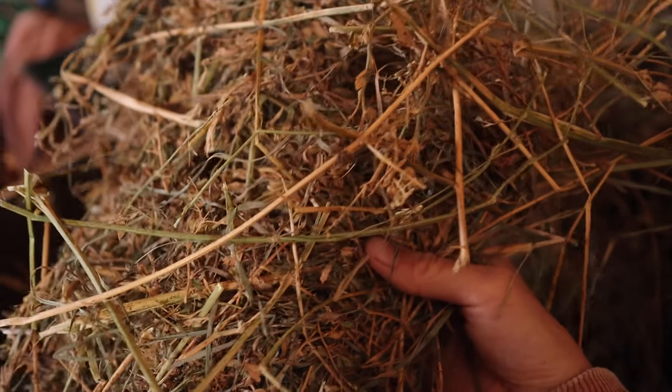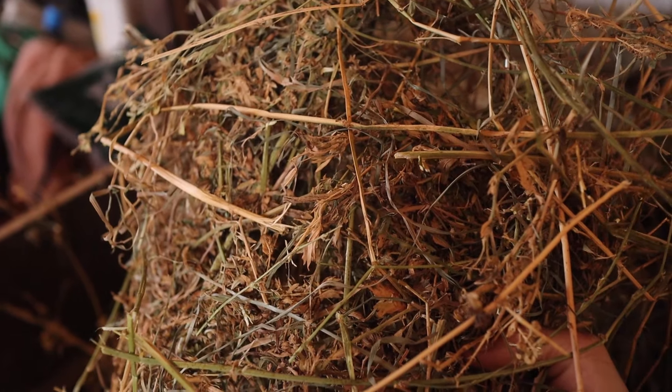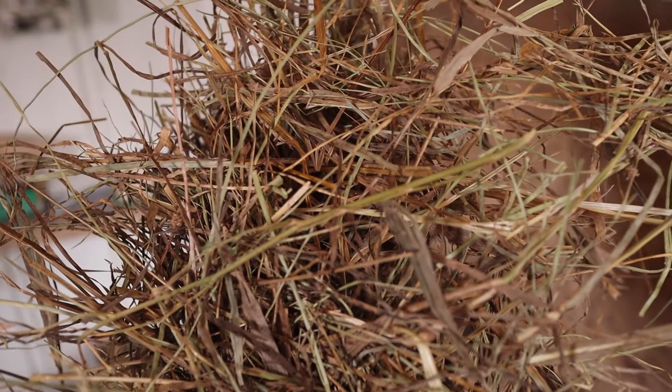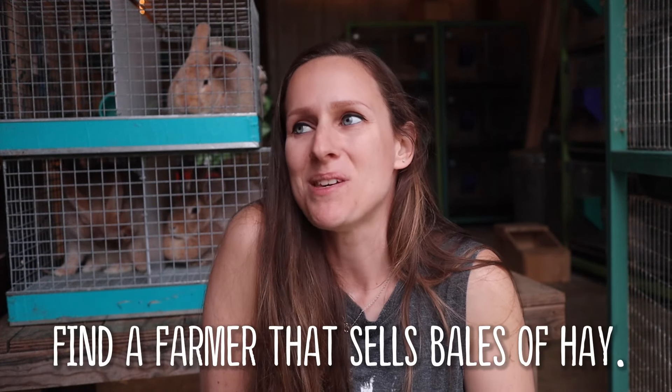A little bit of alfalfa in the hay is not going to hurt them as long as it's under 50 percent. I do feed alfalfa here and there — not usually pure alfalfa to my grown bucks, but definitely to my juniors because calcium is really good for growing bones. The hay I'm showing here is just what you would consider orchard grass hay, baled right here on our property — basically just horse hay. It's not too leafy, not too rich, and is good for all ages of rabbits.